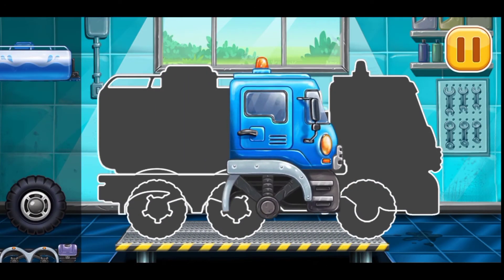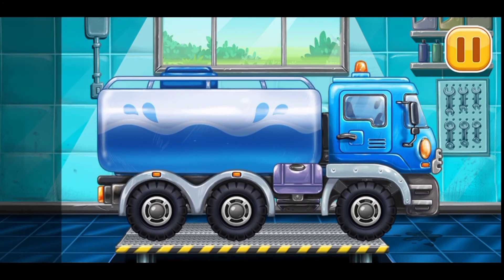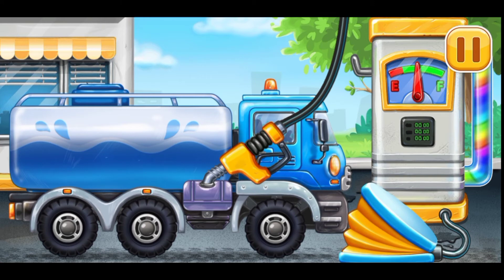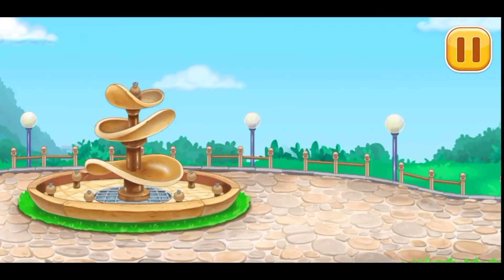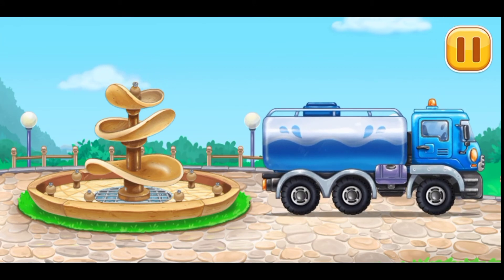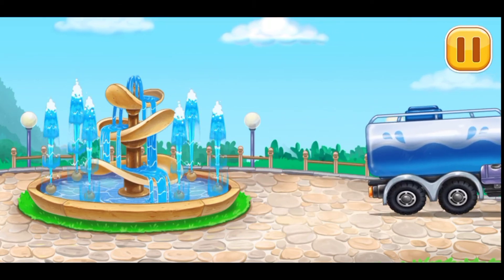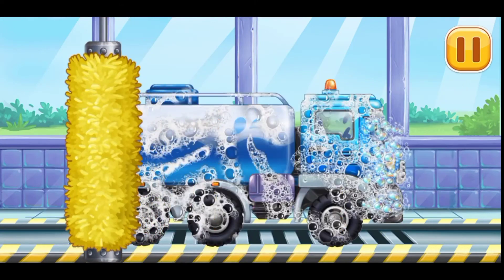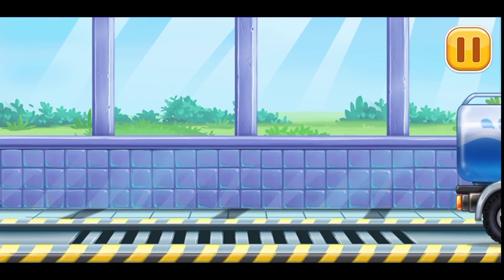First, we need to assemble the water truck. Keep it up. You're doing really great. Let's fill it with water and turn the fountain on. Let's wash the water truck. You're doing really great.